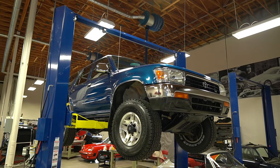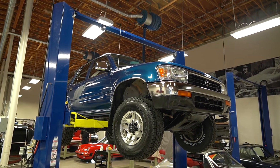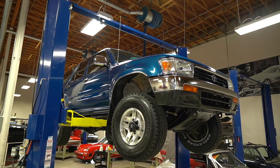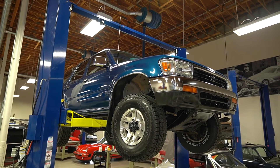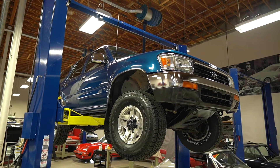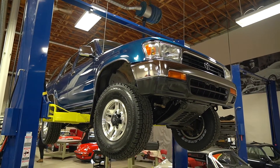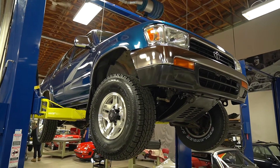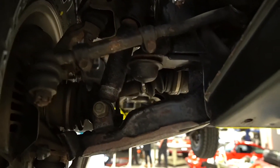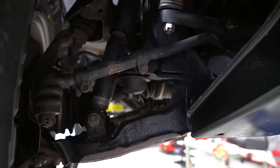Hello everybody, Joel from Silver Aero Cars. This is our 1992 Toyota 4Runner. Normally we do underside photos, but I think the level of scrutiny that these Toyotas get warrants maybe a video, and will dispel any of the naysayers and just really show you how crazy underneath it is. So bear with me with the camera — hopefully it adjusts for the light — but we'll just get in here and start showing you just how clean it really is.